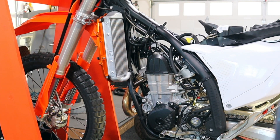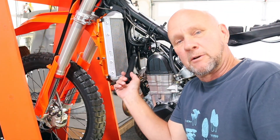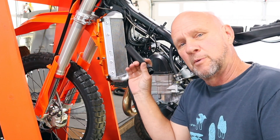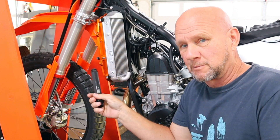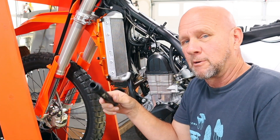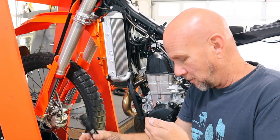All right, I'm David, this is the Best Tools for Bikes channel. What we're going to do here is get rid of the thermostat tube — the cooling tube that has the thermostat in it — on the 2024 trail bikes, not the motocross bikes. We're going to put the straight tube in and see how that changes the temperature and running performance.